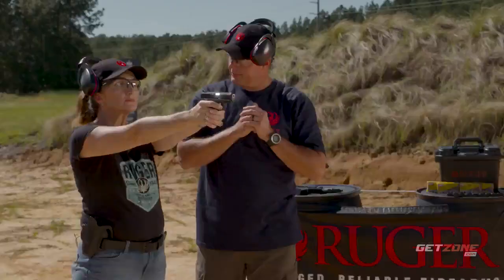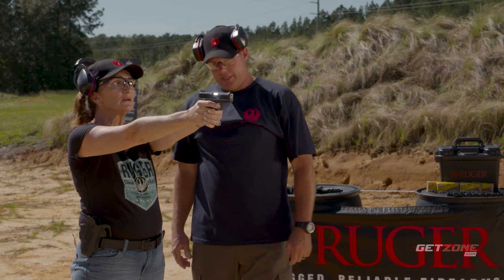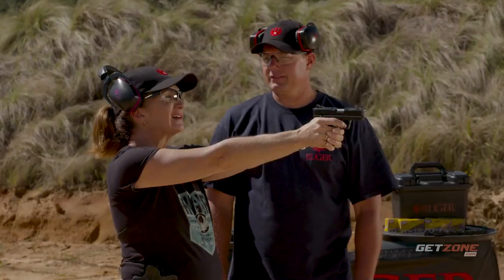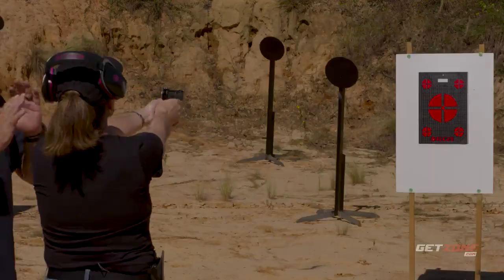Shooter: I have one question — I shoot with both eyes open when shooting my shotgun. Do I do that with this? Kyle: Absolutely. Are you right-eye dominant? Do you shoot right-handed on a shotgun? Close your left eye — can you still see the sights? Shooter: I see it better. Kyle: Now open both, close your right eye — are they aligned? Shooter: No. Kyle: You're right-eye dominant. You can shoot with both eyes open; it's the preferable method.